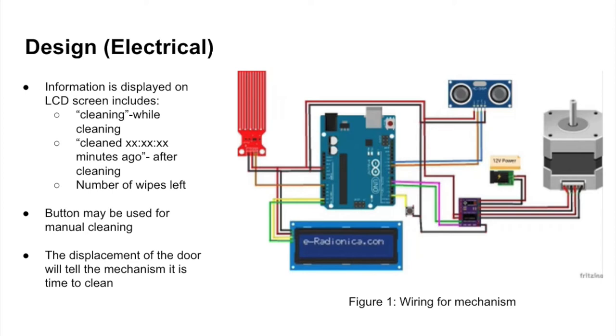We also use an LCD display to show essential information about the system, including the last time the handle was sanitized as well as the number of wipes it has left. We also use the HC-SR04 ultrasonic distance sensor for non-contact measurement. With this sensor we will know the displacement of the door, which will trigger when the program should start the cleaning cycle.